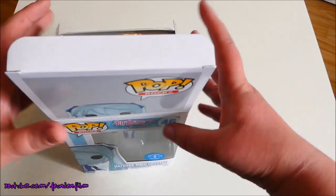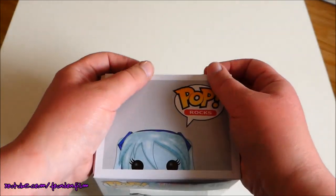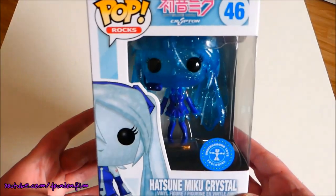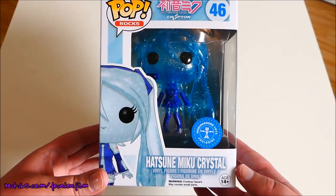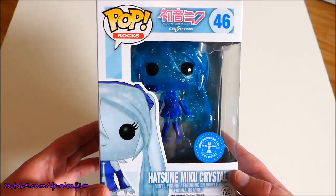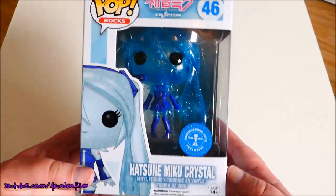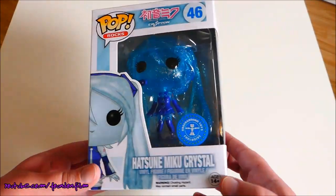So yeah, Pop in a Box — if you didn't know, it's just a subscription service where you can get up to six pops a month sent to your door. They start at £8.99 and I think go down in price from there. They send stuff worldwide, and you get cool stuff like this that you'd probably pay a fortune for everywhere else.